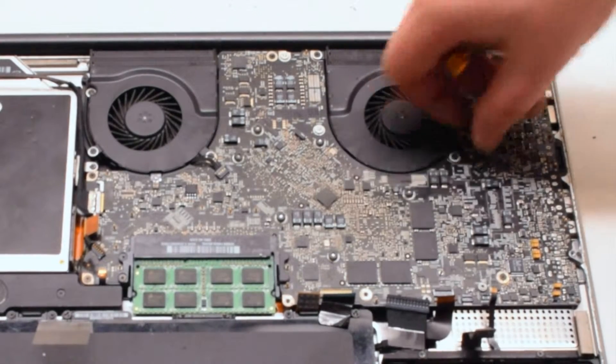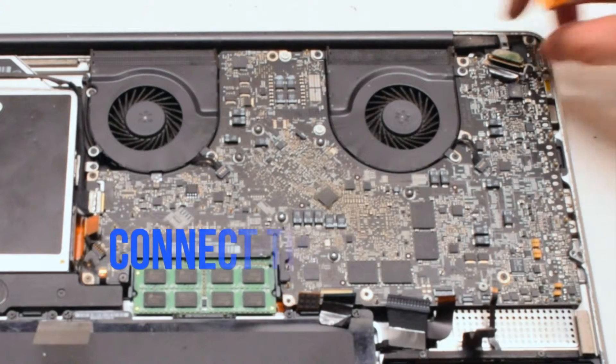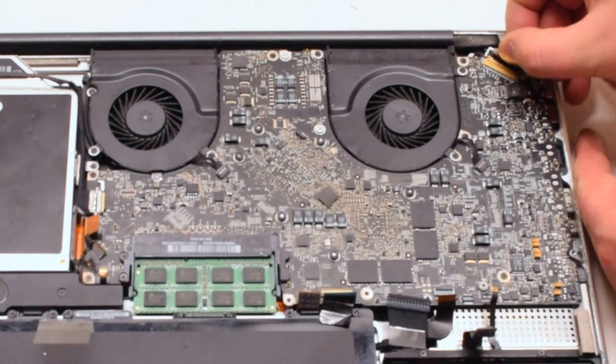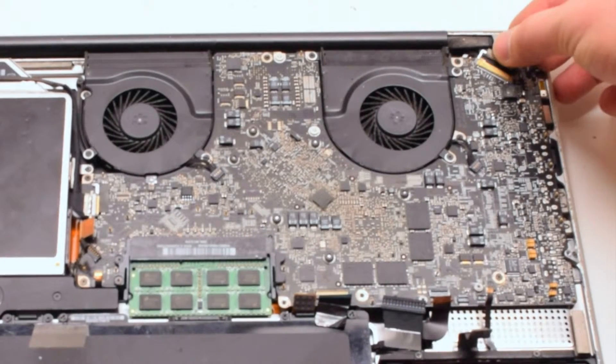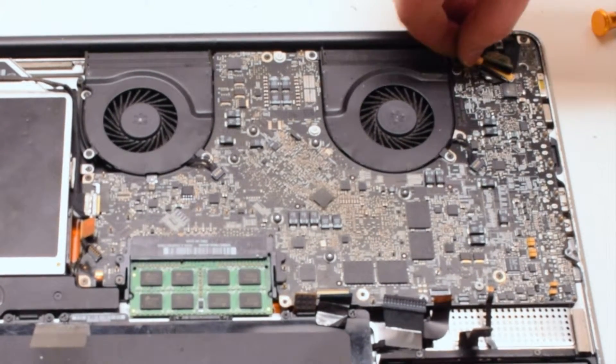It is important not to forget the fan connections — make sure they are nice and tight. Connect the LVDS cable next by gently sliding it into the socket. Be very careful, as this is one of the most fragile connections. Lock it in.